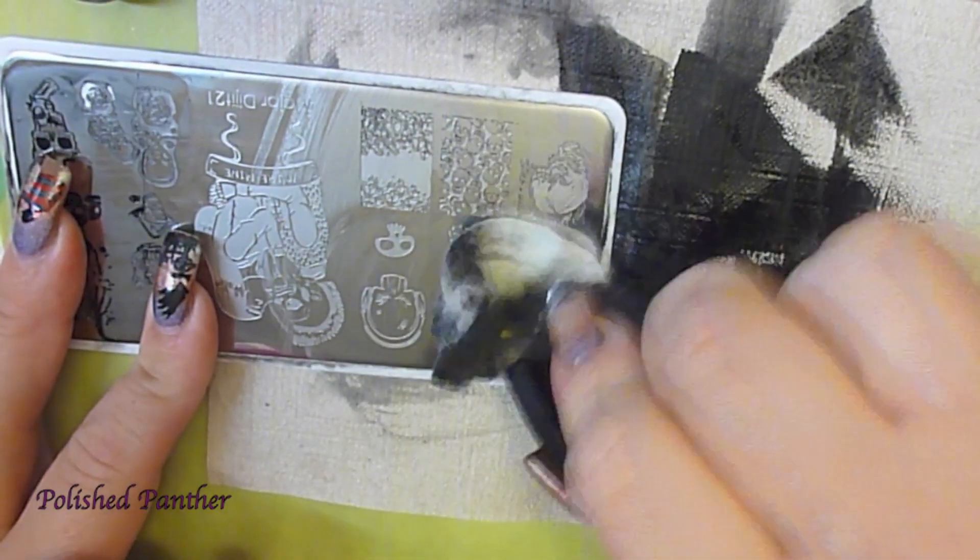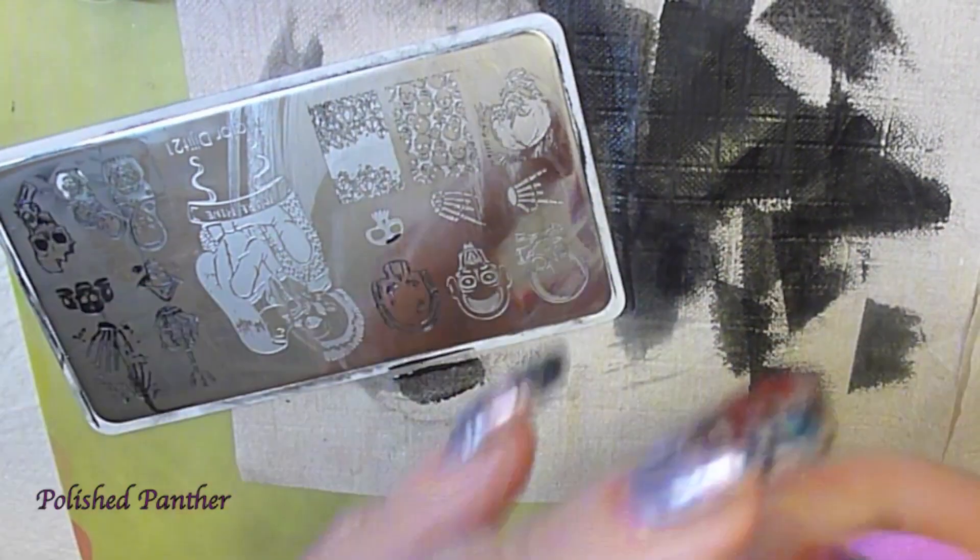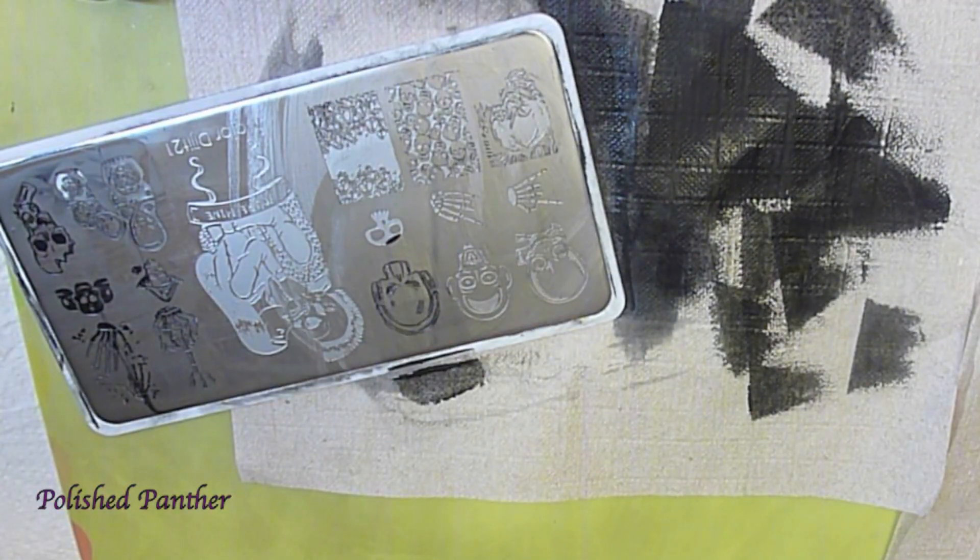Third time's the charm, right? Isn't that how I say it? Look at that. Absolutely flawless.